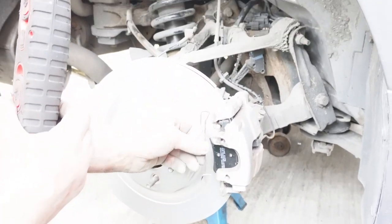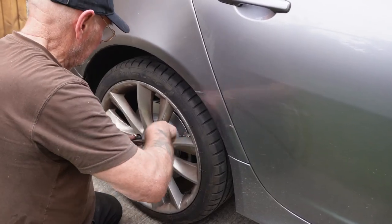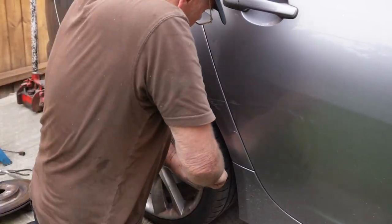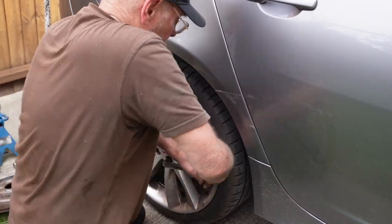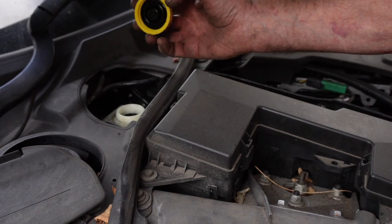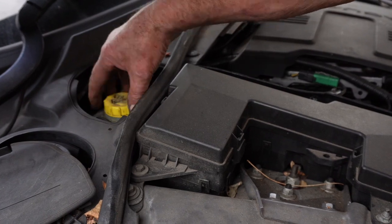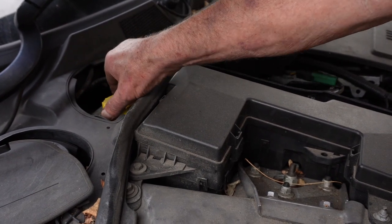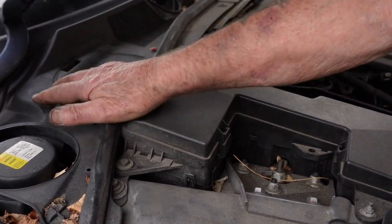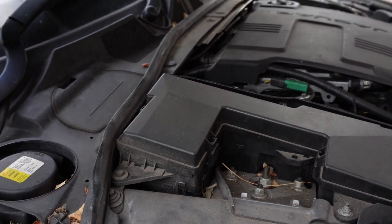Just got to put the wheel nuts up — the wheels are on and tightened up. The last job you have to do is put your brake reservoir cap back on, tighten that up, put your flat back on, and then that's the job finished. I hope it's been of help to you. Thank you for watching.